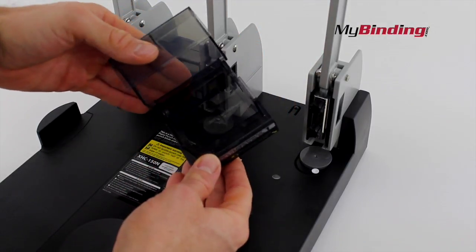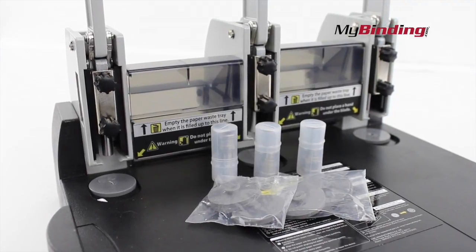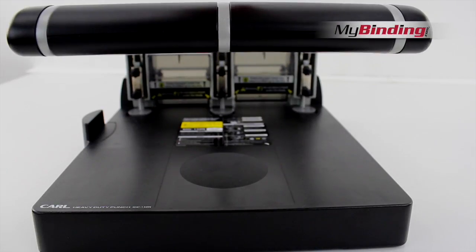Punch chips all fall into two separate trays that you can easily empty. And in terms of replacement blades and pads, we have those and they're easy to change out.